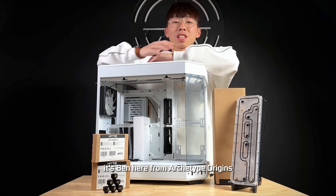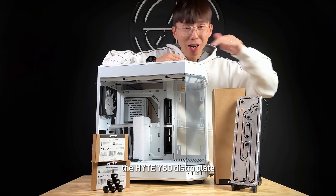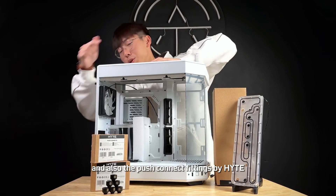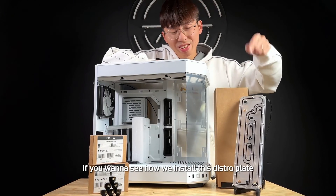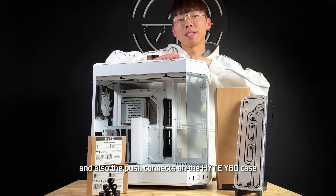Hey, what's up everyone? It's Ben here from Arctite Origins and today we're going to be doing a review on the HeightWide 60 Distroplate and also the push connect fittings by Height. Watch to the end if you want to see how we install this distroplate and also the push connect on the HeightWide 60 case.